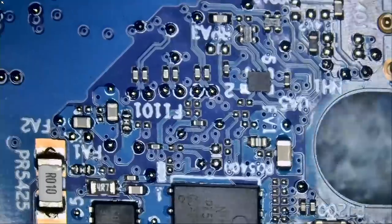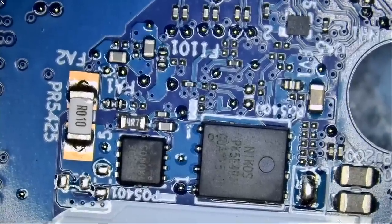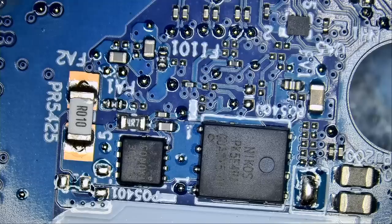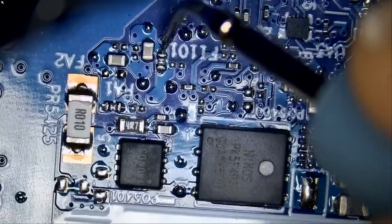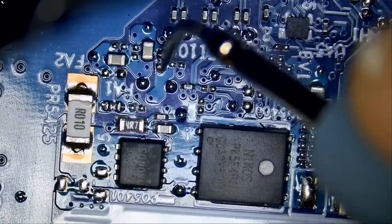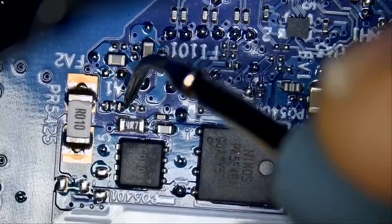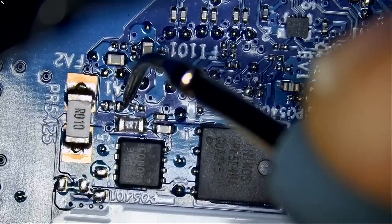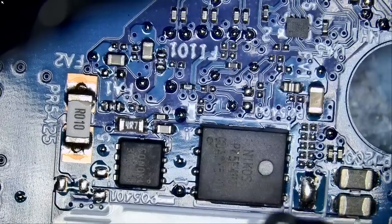Let me rotate the board because this shield is bothering me. We need to make sure all the fuses are good. If one of them is blown, we're going to test for a short circuit — because if we do have a short circuit and we replace the fuse, that fuse is going to blow again. So let's measure in diode mode: 0.43 reading 0.43 — this fuse is good.